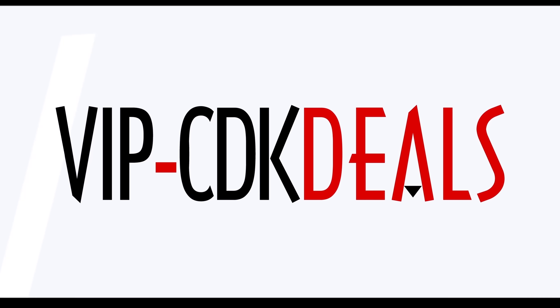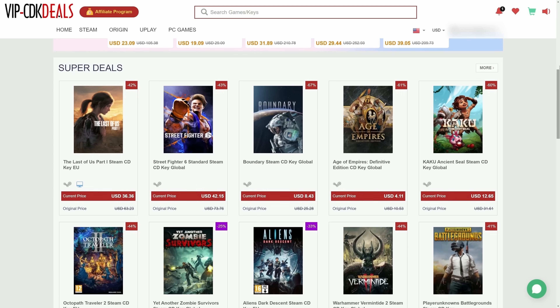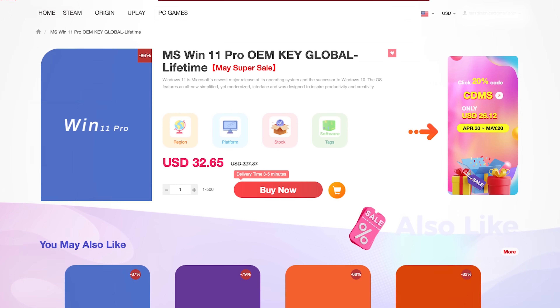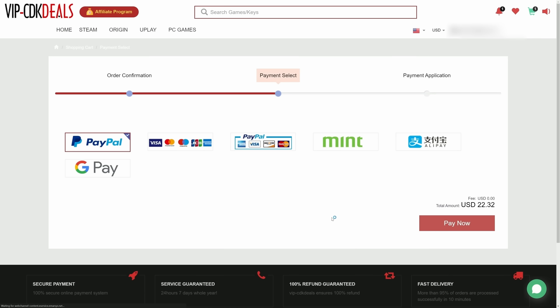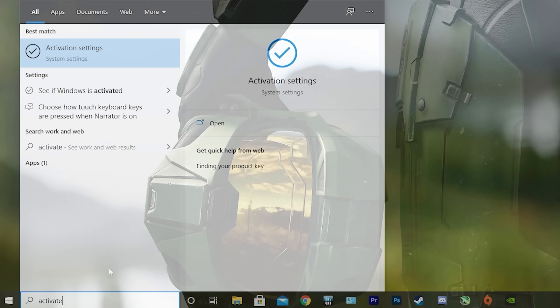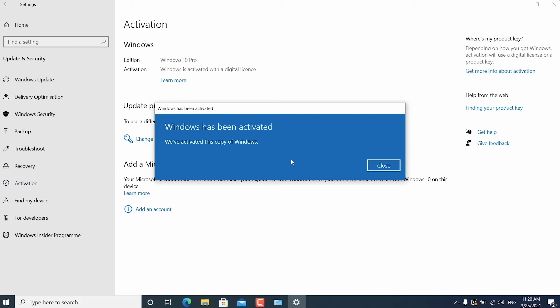This video is brought to you by vipcdkdeals.com. CDK Deals is a website dedicated to getting you the best prices on games and software. Right now you can get a Windows 11 CD key for an insanely low price. Just find the best price and apply my special discount code GPC20 for an additional 30% off. You can also check out securely with PayPal, and once the payment is cleared, you should get access to the code both in your account as well as in your email. To activate the new copy of Windows 11, just search Activate under Windows and type in your key. Click the link in the description below to learn more.